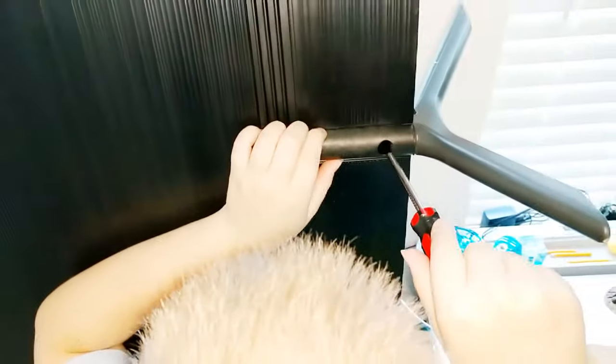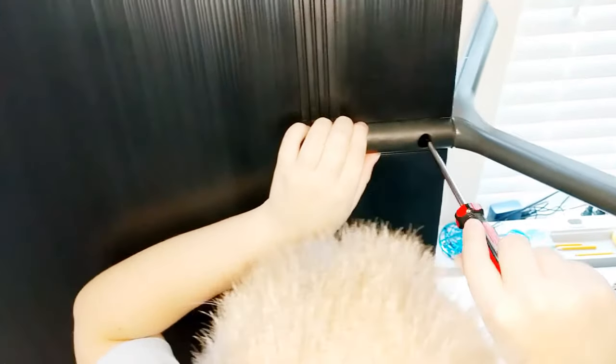So the first thing we're going to do is take the feet off. Take these two Phillips head screws out on each foot.